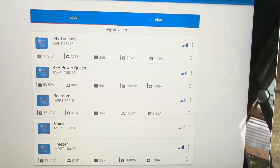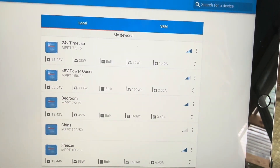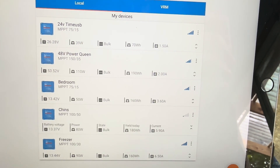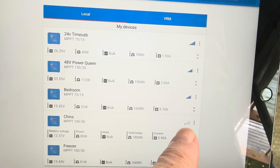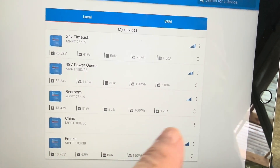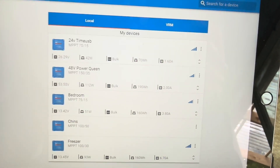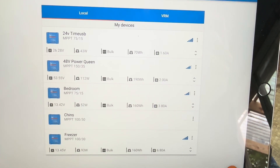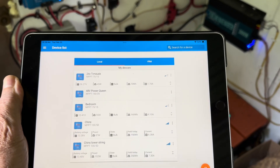Typically every day I make the rounds near all my devices, take a quick peek, look at the app, and make sure everything's doing what it should be doing. Everything for the past many days leading up to what I'm going to talk about had been fine. I'm kind of out of range of the Chins batteries right now — you can see just one little blue line — so I'll move a little closer.